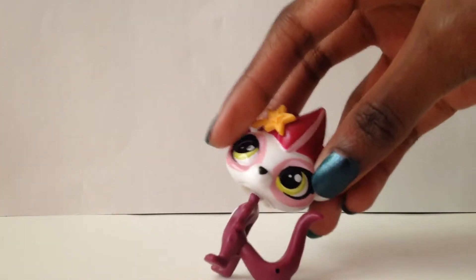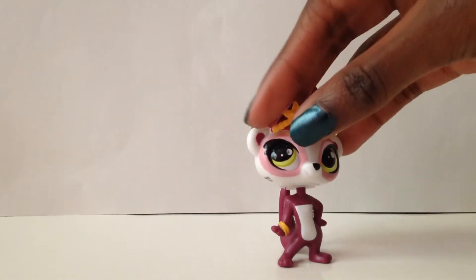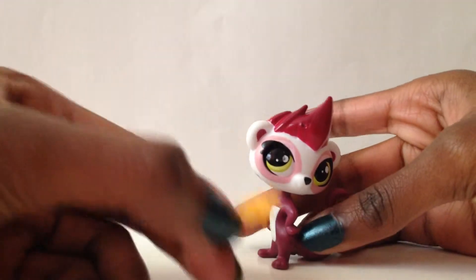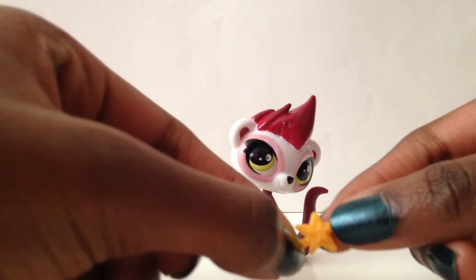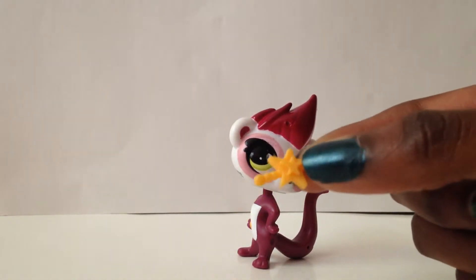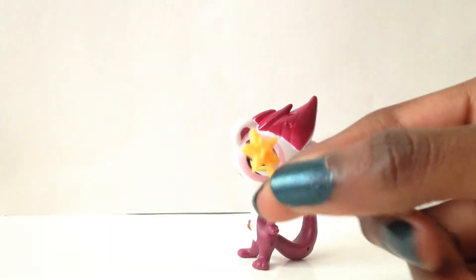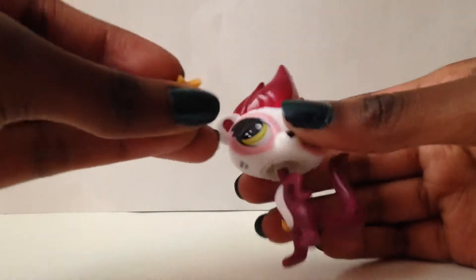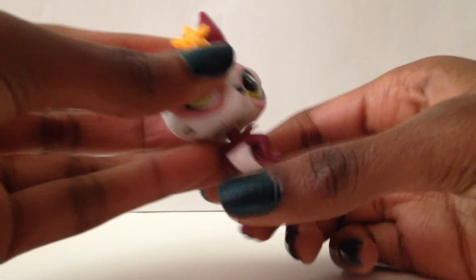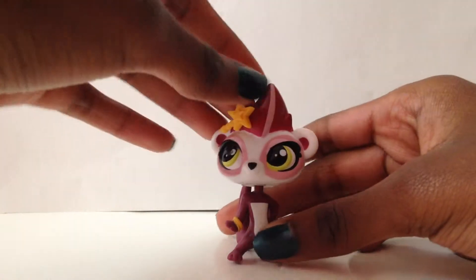Has anyone realized she looks really sassy? She has her hands on her hips and everything. And this - what I thought was a clip in her hair - turns out to be a wand. Yeah, I'm pretty sure you guys can see that. I thought it was a fancy schmancy clip, but apparently not, it's a wand. Fun and nice that it matches her bracelet.